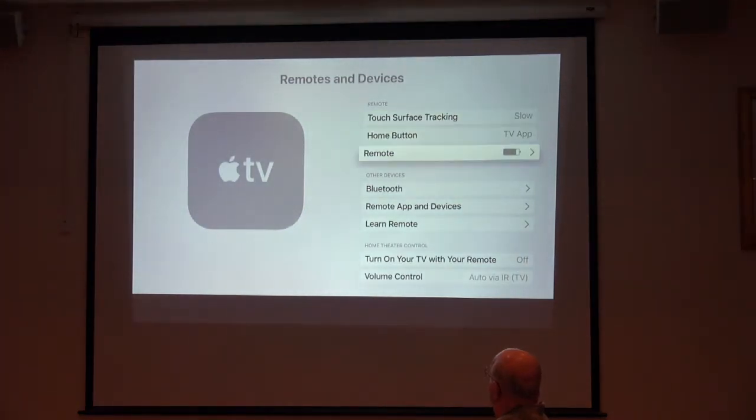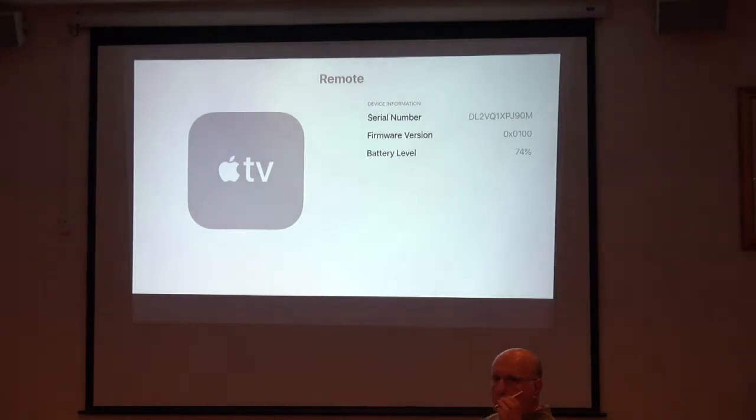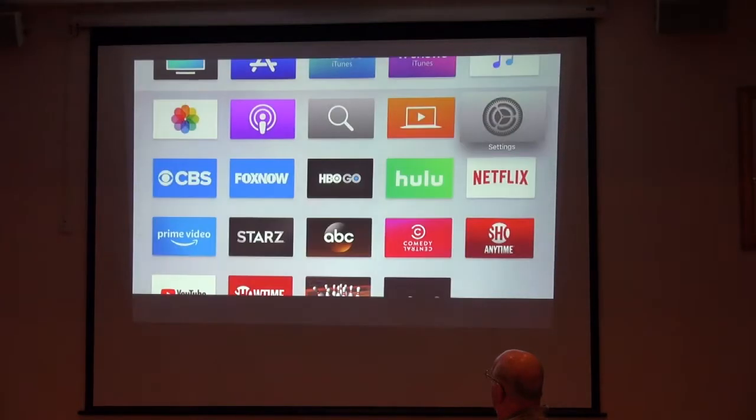Also note the remote battery status — one piece of information you can get from the settings is how much battery power you have left. I have 74% left, which will last under normal usage probably another month or more. That's the hardest part about using the Apple TV.